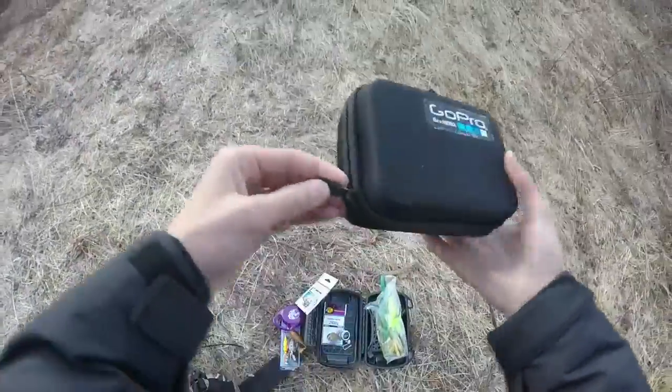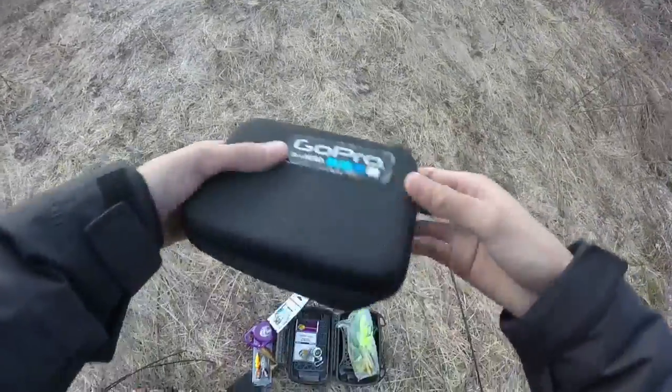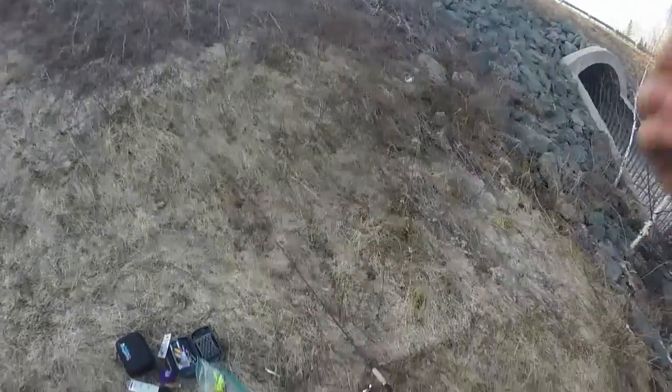In my GoPro case I just have some extra batteries, so if it dies I've got backup. I'm going to rig up and show you guys my rig in a minute.